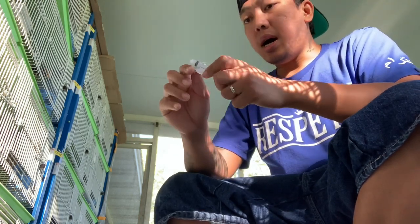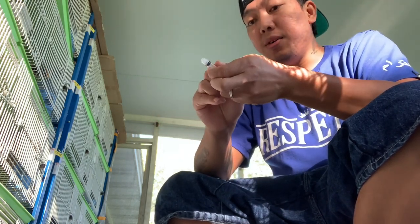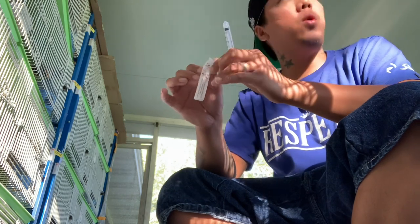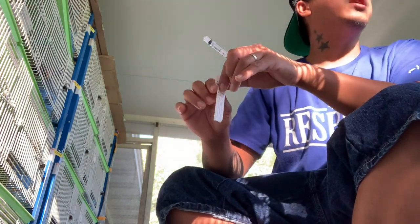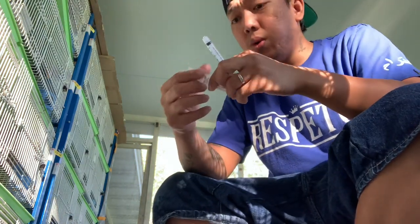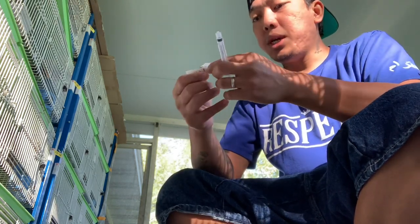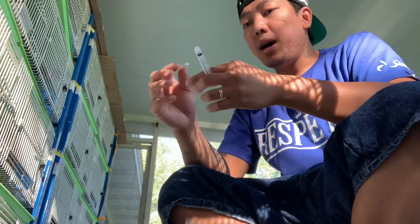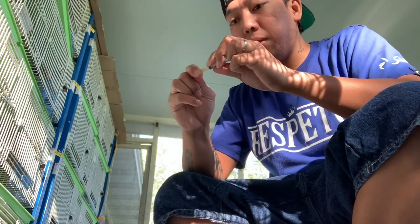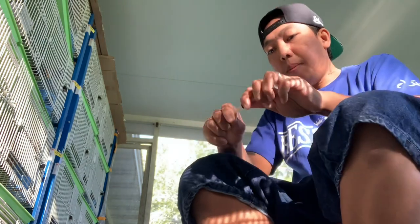Baka makapasok sa activation lahat — medyo mabigat sa bulsa ang activation. Sa dami natin sinib sa OLR, hindi naman natin sigurado kung lahat makakapasok sa activation. Yung iba kasi doon na for the sample, tapos yung iba isubok na natin. Pero hindi porke subok na yung mga magulang, papasok na sila sa activation.